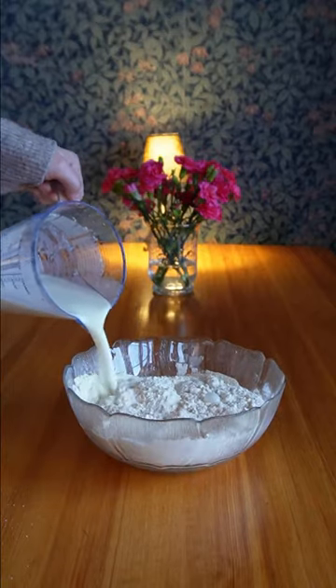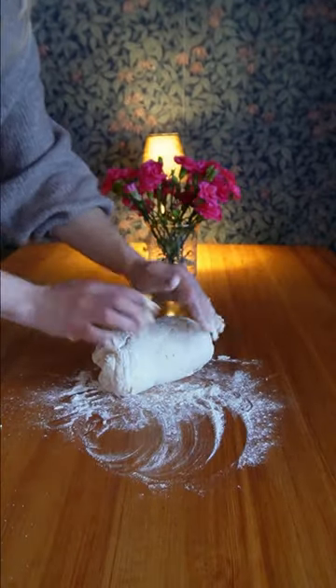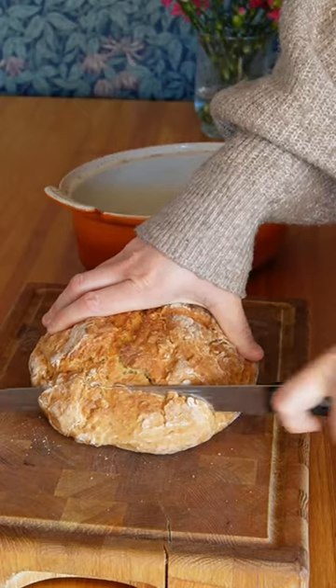Tomorrow is St. Patrick's Day, the perfect time to make Irish Soda Bread. Perfect on its own with a spread of butter, or alongside your St. Patrick's Day meal — Mark Bittman's Irish Soda Bread is one of the easiest bread recipes you can make.